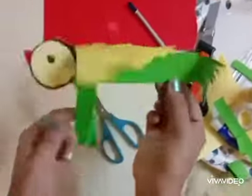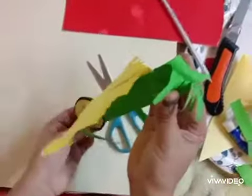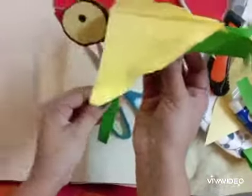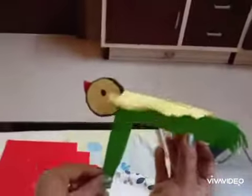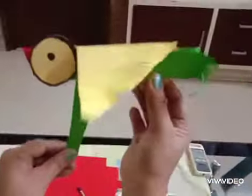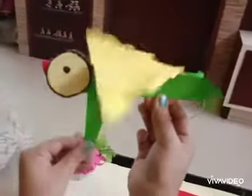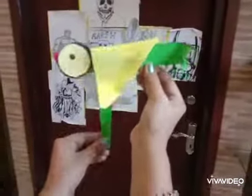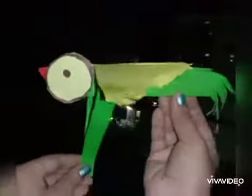Now I have cut the back side green part also and folded it. Our bird is ready! You can draw patterns on the wings also if you wish. See, it's flying! It's a very simple craft, you can make it very easily. Hope you like the video — do subscribe and do try to make it. Bye!